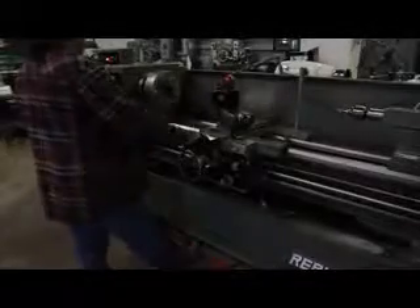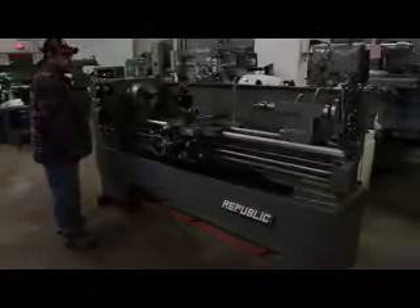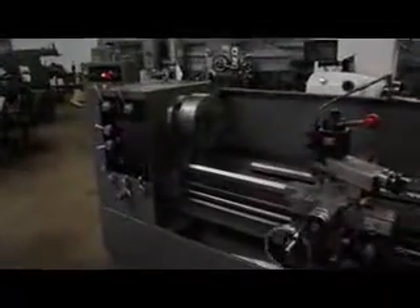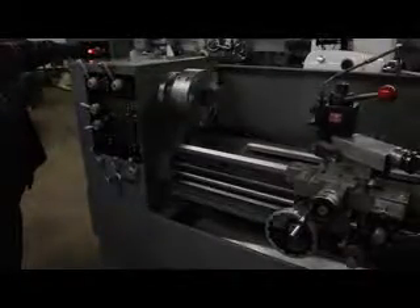We have a speed range of 40 to 2,000 RPM with 16 changes. That's 60 RPM right there. I'm going to get up over your shoulder for a couple of these speed changes. Now you see what Frankie's doing here — he's going off of a two-speed switch. D1-6 Camlock spindle taper, so very popular. It's a D1-6.